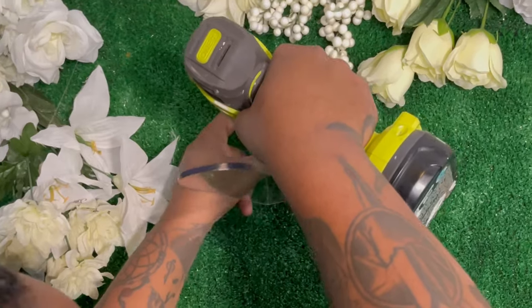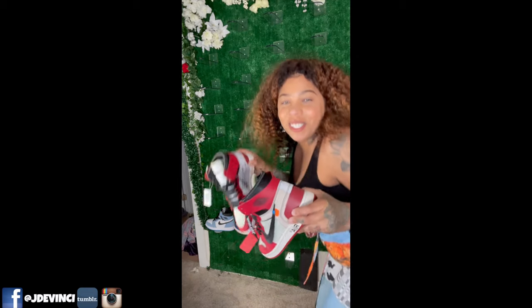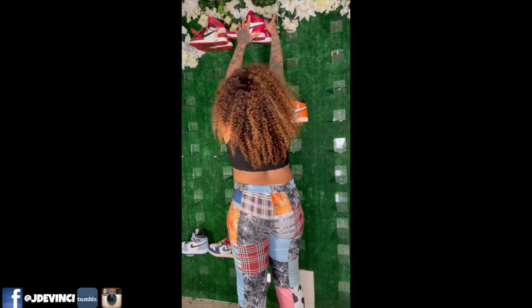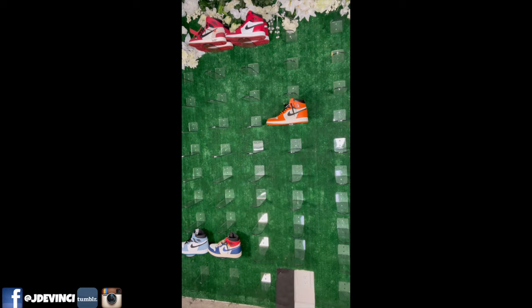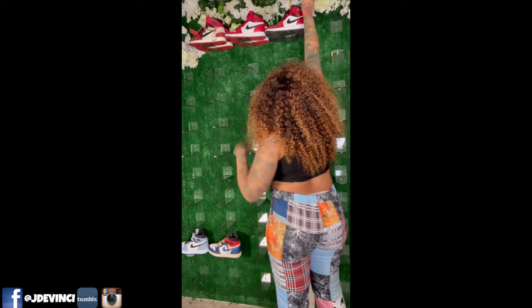When you guys see the end, you're going to see the full display and I am just in love. Now I'm just putting up my Jordan Ones. In the next clip you'll see I did these for my Jordan Fours as well, so stay tuned. These pegs just make everything look nice — my little film display looks like a store to me. This was a great investment.